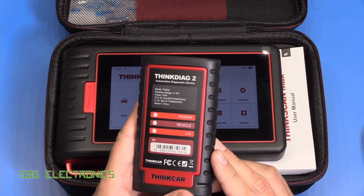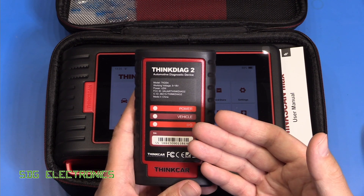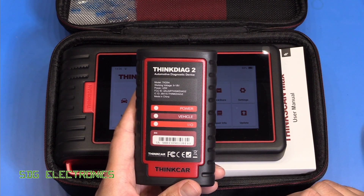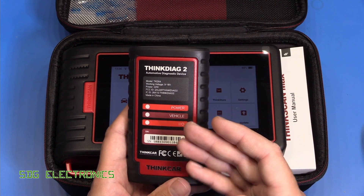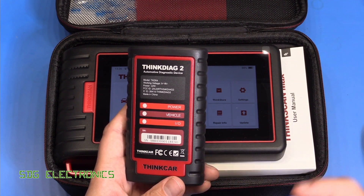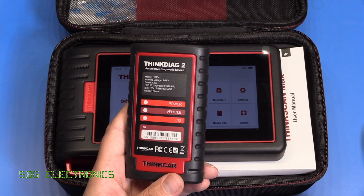A while back we did a review of the ThinkCar ThinkDiag2 diagnostic tool — a tool that plugs into your vehicle and allows you to do things like reading codes, but also more advanced features like bi-directional tests, as well as communications and programming and service functions with all the modules in the vehicle. It's a really nice tool that plugs into the OBD2 port and connects via Bluetooth to your phone where you download the app. But the downside is it uses your phone, and some people might want a dedicated tool rather than using their phone every time they're working on their car.